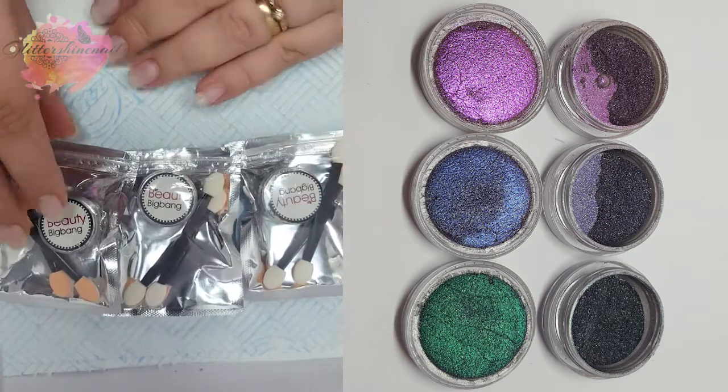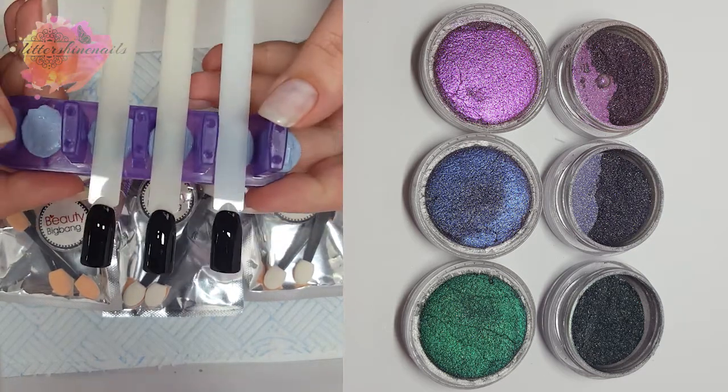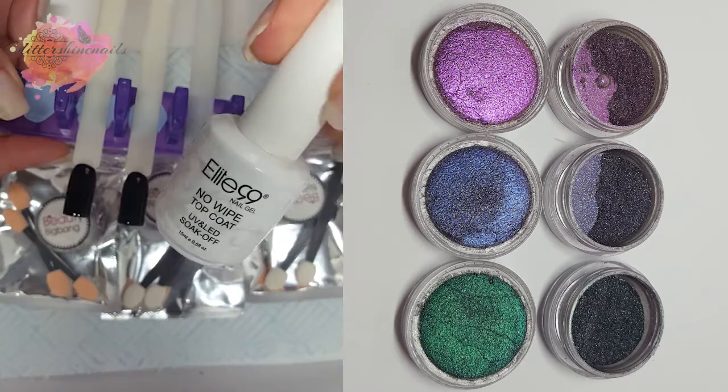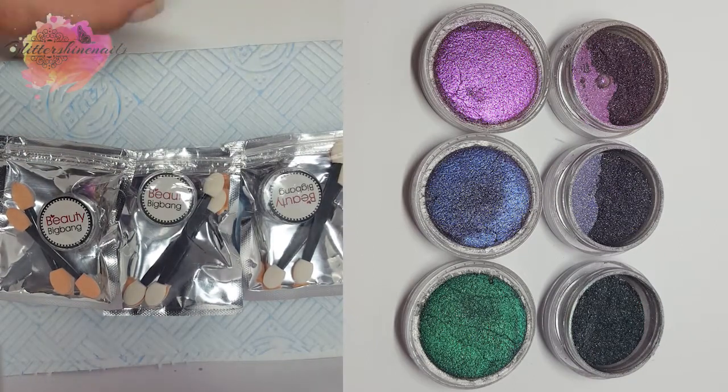I have three black gel polish pop sticks that I'll be using for these swatches. It's just two layers of gel polish cured, and I've added a no-wipe top coat but I've done a half cure for 30 seconds on the top coat.